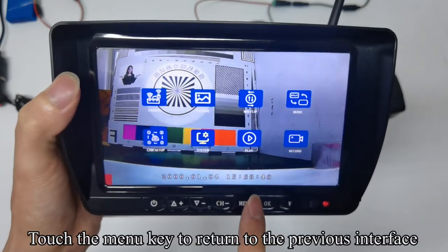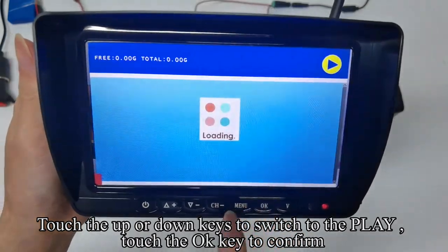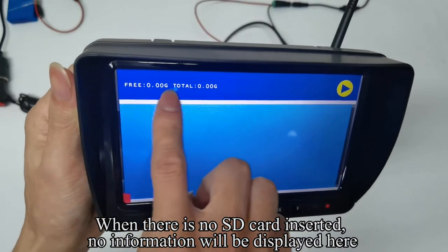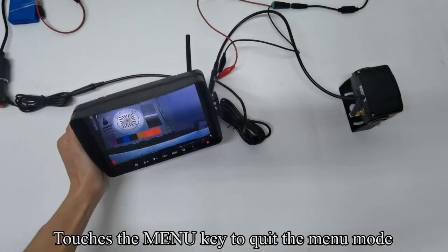Touch the menu key to return to the previous interface. Touch up or down keys to switch to play and touch OK to confirm. When there is no SD card inserted, no information will be displayed here. Touch the menu key to quit the menu mode.